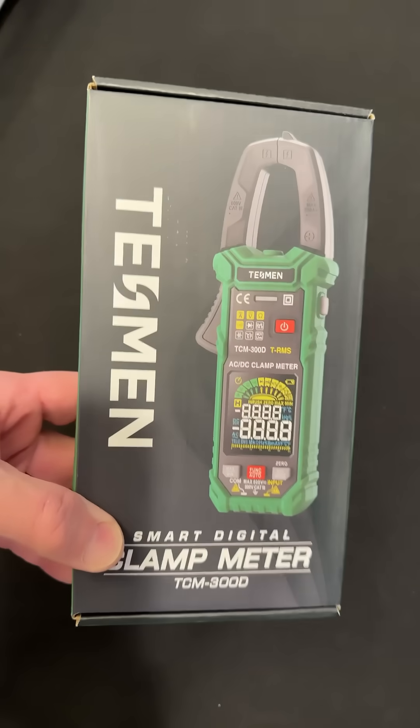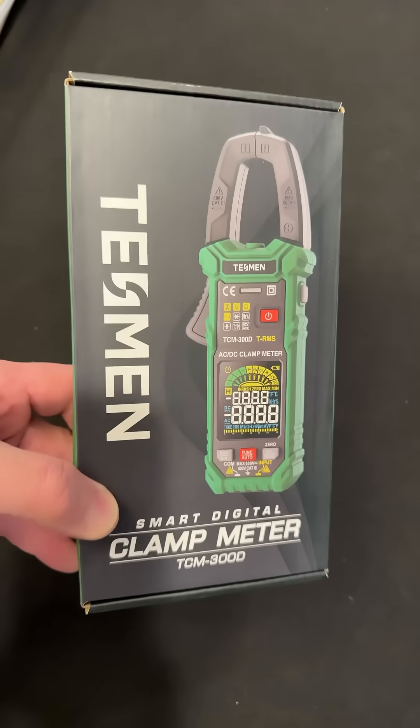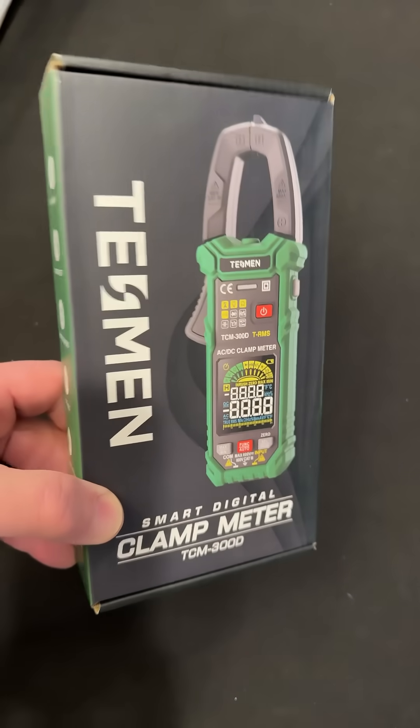Hey guys, there's a new multimeter from Tesman. It's a clamp meter and it's a smart meter — look at that display. Let's get inside this box and take a look.